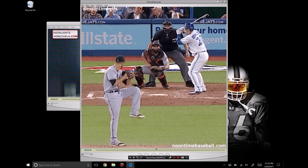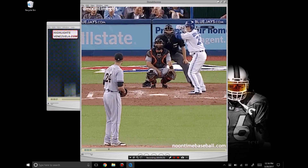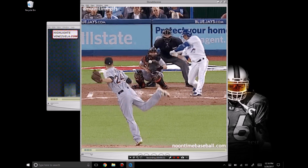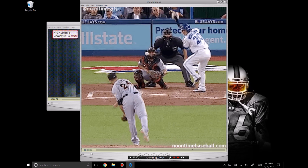Josh Donaldson — same kind of bat path, same position we saw with Bonds. Look at the barrel, look where he's holding it, look where the ball is. This is where he's swinging from. This is a leveraged position.